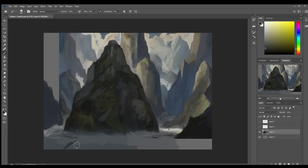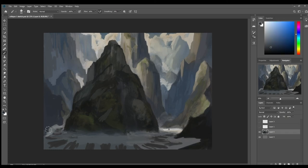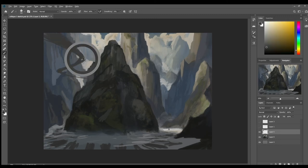I'm going to go ahead and jump forward to the final piece. I'm just going to be doing a whole bunch of little details and it's going to take up a lot of time and will probably get a little boring, so I'm skipping ahead.